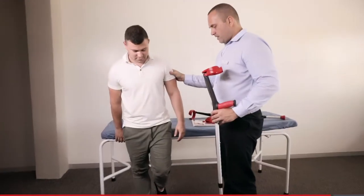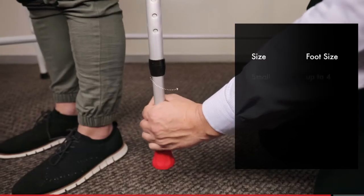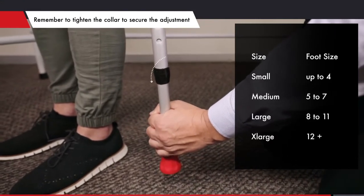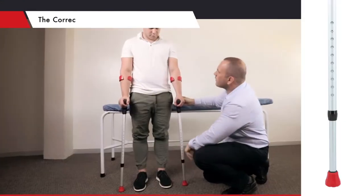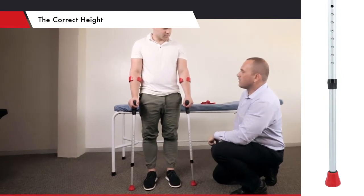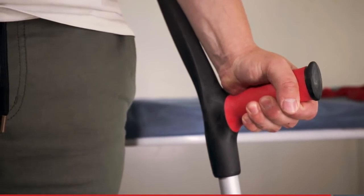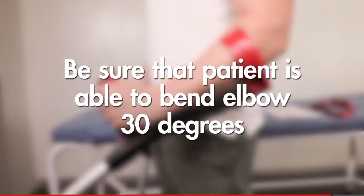First, you need to adjust the crutches to the correct height for the patient. Ask them to stand with their arms relaxed by their side, wearing their usual shoes. The hand grip should align with the patient's wrist. The patient should be able to bend their elbow 30 degrees when holding the hand grip.